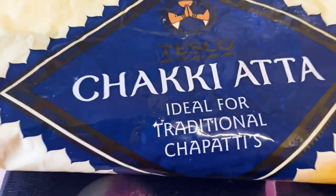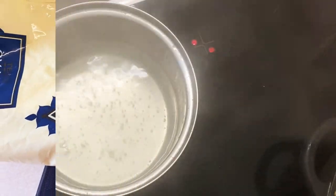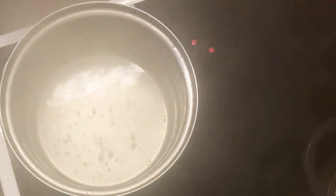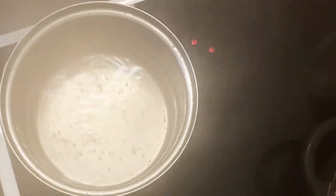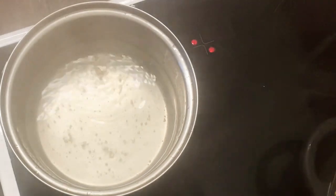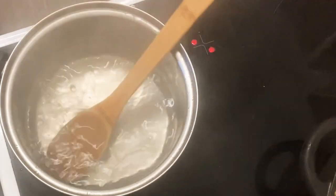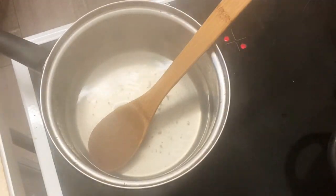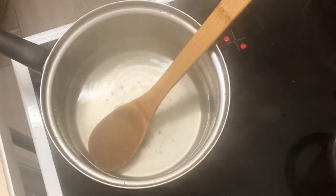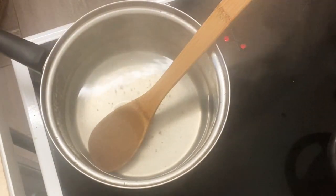To accompany the soup I'm having chapati swallow — I'm not even sure how to pronounce it — with it. To make it, I bring water to a boil. I'm boiling about 500 ml of water, and you can season the water with some salt if you want.